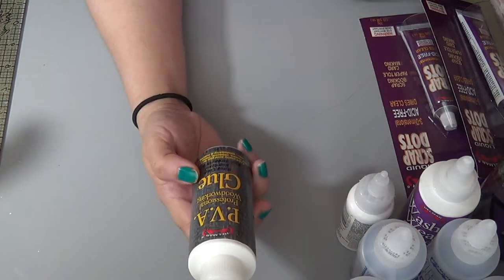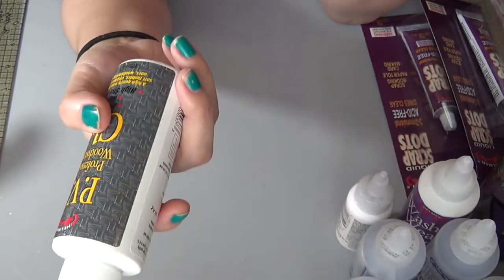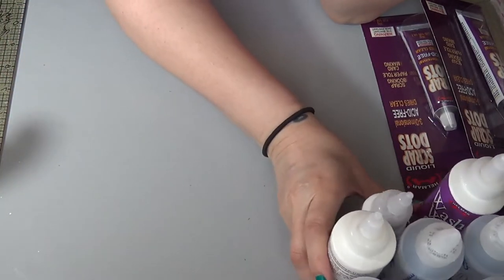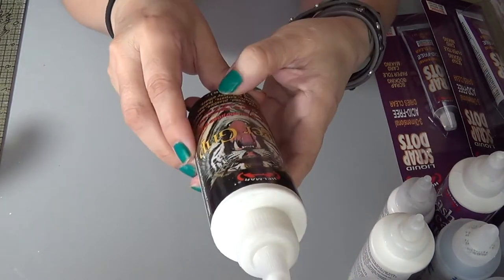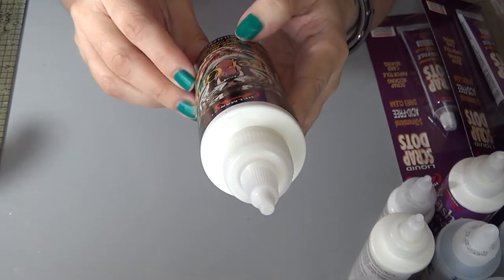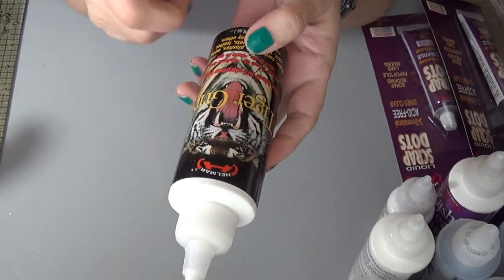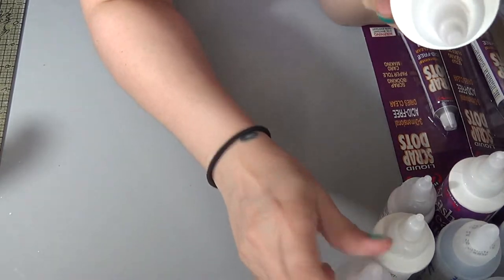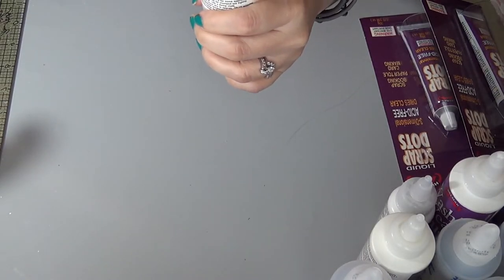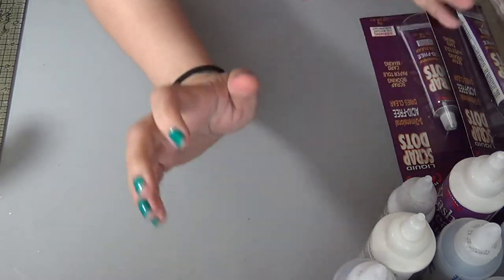I got this PVA professional woodworking glue because I really want to do more projects this summer working with wood outside. There's also this Tiger Grip all-purpose glue — paper, card, wood, plastics, metal, cork, fabric, carpets, leather, canvas, and many others. It's basically similar to the craft glue except it isn't clear, but it dries clear. It's just white in the bottle.